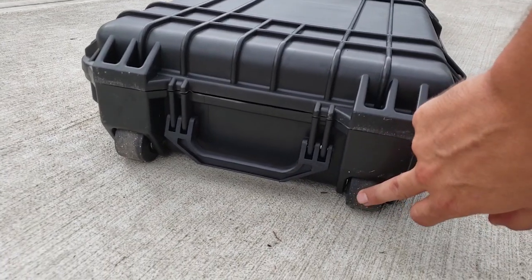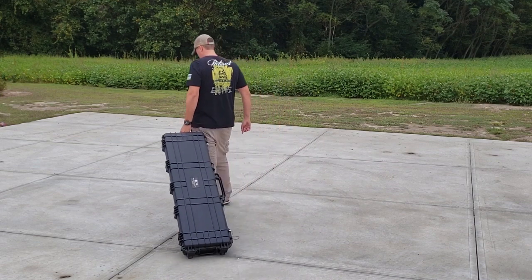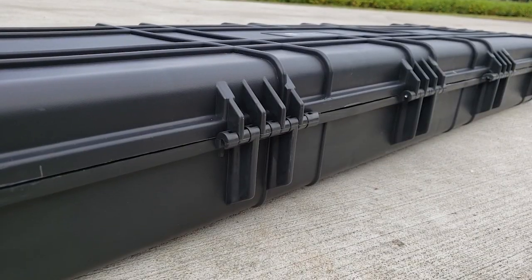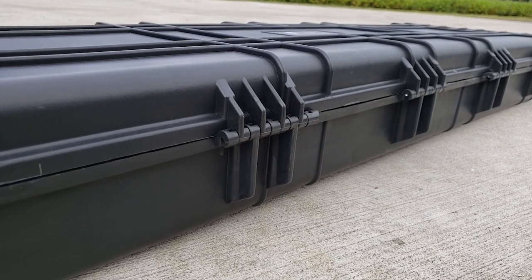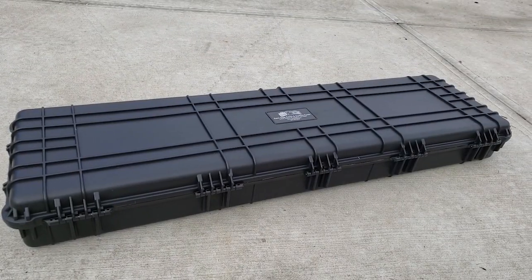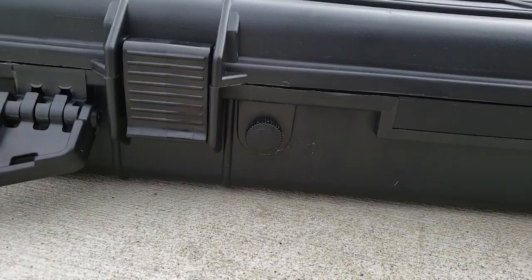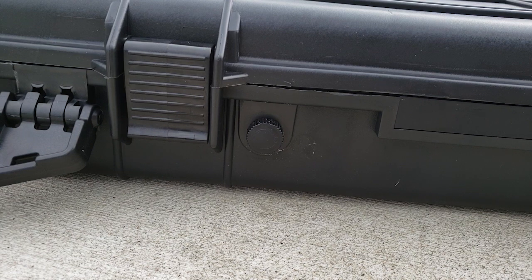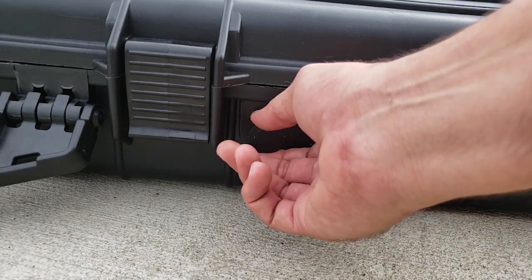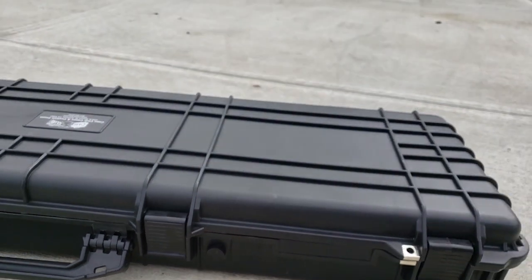Down here on the end it does have a carry handle on both ends of the case, and it's going to have these nice rubber wheels. This case does tend to get a little heavy once you get a rifle in there, so those wheels are really nice for moving it around. The hinges on the back end are really heavy duty — looks like those are going to stand up to a lot of use. It does have five separate hinge points, so it's definitely going to secure it well all the way down the length of the case. For those of you traveling on airplanes, it does have a pressure valve on the front so you can release the inside pressure before you open the case.